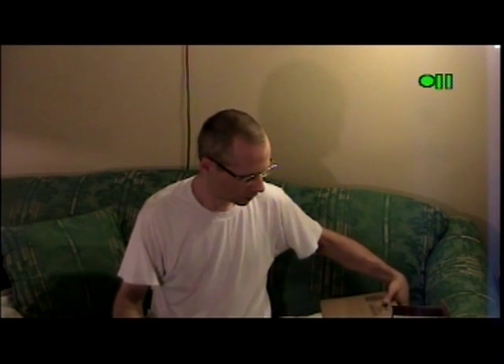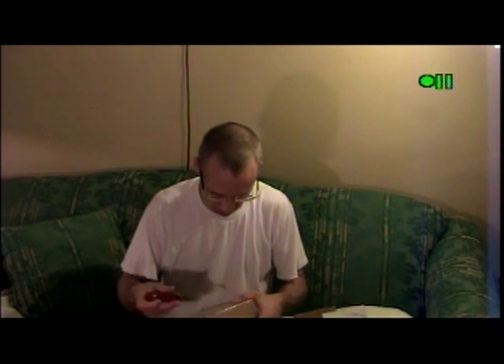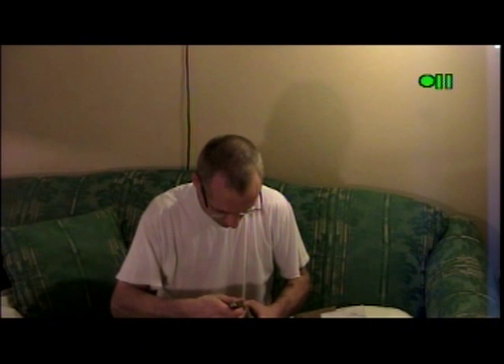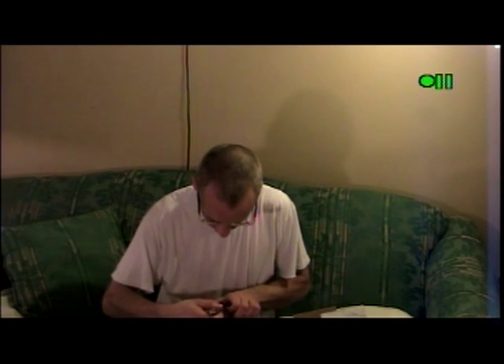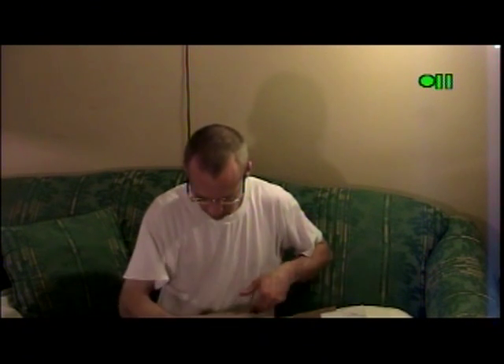Hello again, this is KG Kaiju with another unboxing video. Now, here is the last box for a little while. I know I said that before, but some more options came in and I elected to hold off on opening them until I do a video. Let's go ahead and open this up.